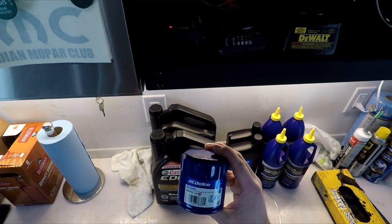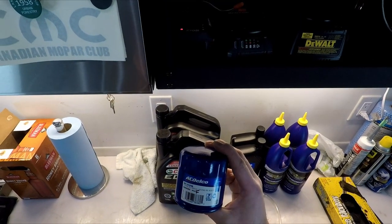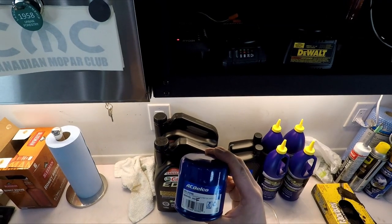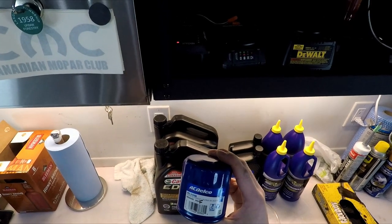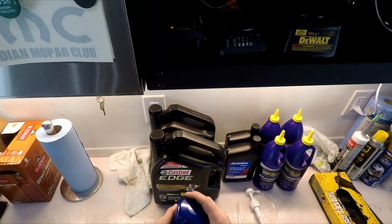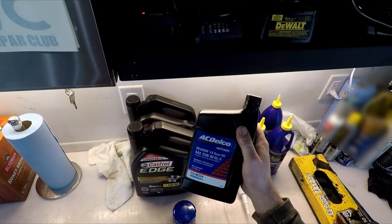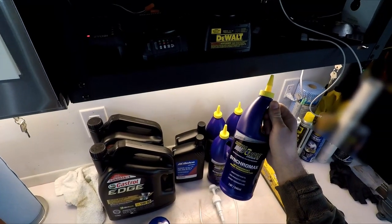For a filter, I run an ACDelco PF64F. This is your professional-grade ACDelco filter — probably what came on your vehicle from the factory — and I don't run any other filter really. Maybe a Wix once in a while, but I definitely don't run the orange Fram filters. Stay far away from those. Maybe Fram used to be good, but not anymore. So: ACDelco filter, a good quality synthetic in the engine, change it out for track use, a good quality GM or ACDelco fluid for the rear differential, and a really good Royal Purple for the manual transmission. That's what I run.